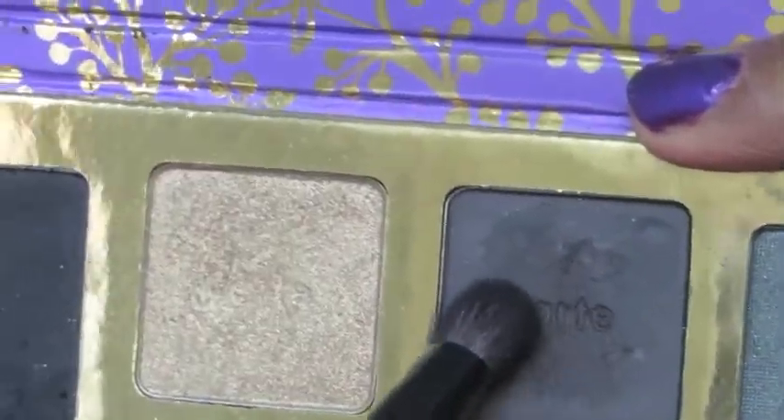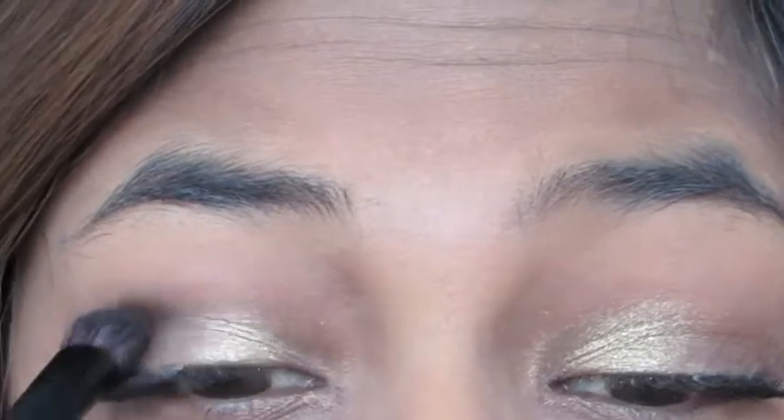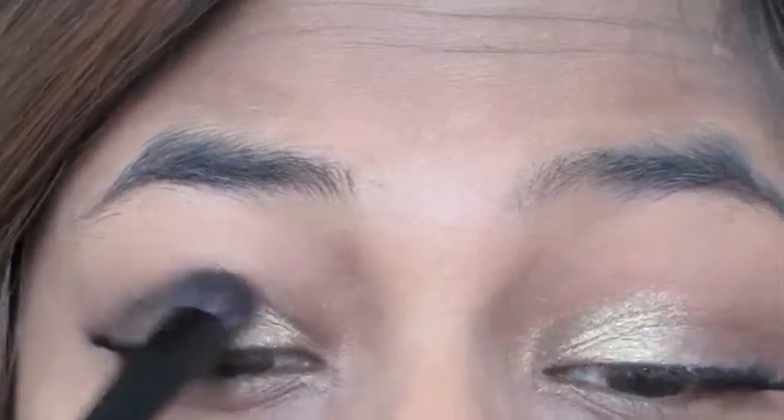Next, with this crease brush, I'm picking up this very deep charcoal grey color and applying that to my crease in a V-motion to give it a more cat eye effect.